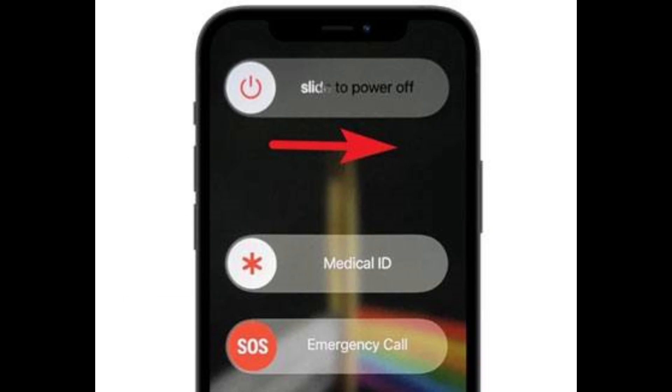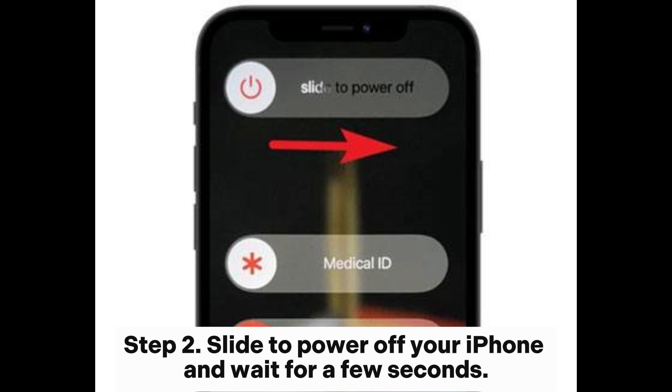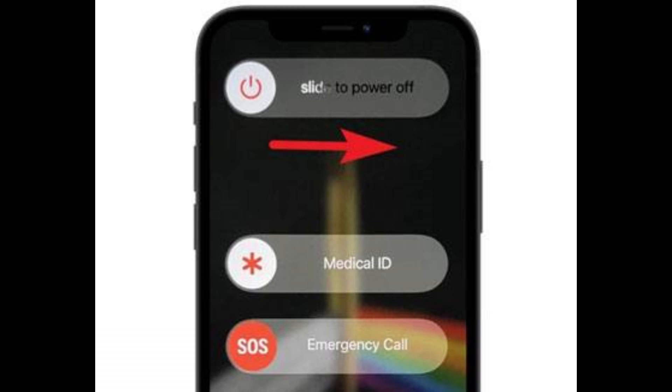Solution 3: Restart the iPhone. Step 1: Press and hold the power button on your iPhone until the Slide to Power Off option appears. Step 2: Slide to power off your iPhone and wait for a few seconds. Step 3: Press and hold the power button again until the Apple logo appears. Step 4: Wait for your iPhone to fully restart, then retry iCloud backup.